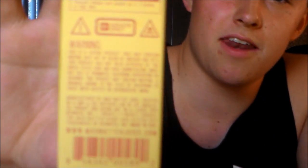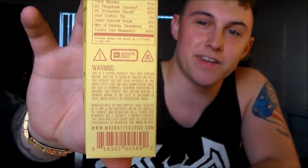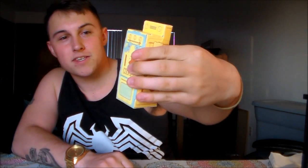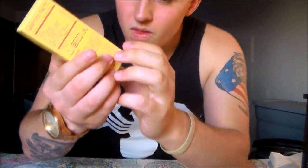The flavor just intrigued the hell out of me. Real cookies, zero grams. Sweet caramel drizzle: 14. Hint of creamy strawberry: 11. Tastes like happiness: 100. And that is just the greatest marketing for an e-liquid I have ever seen. That side shows some cookies and like a whisk up there.